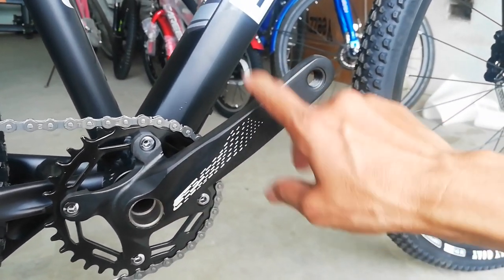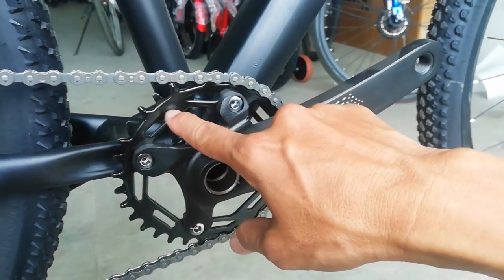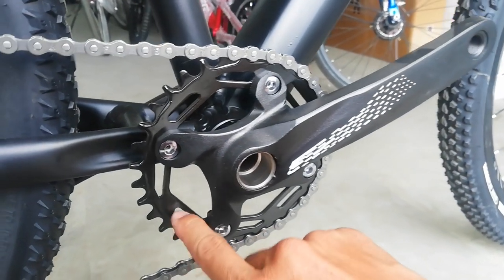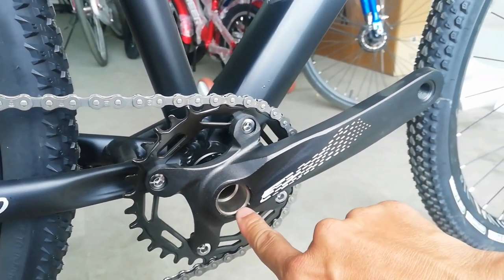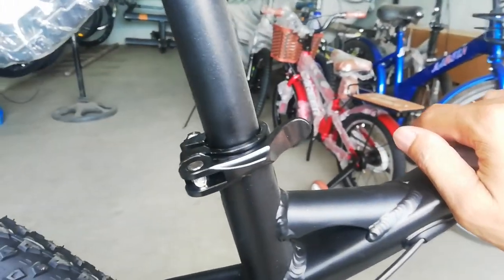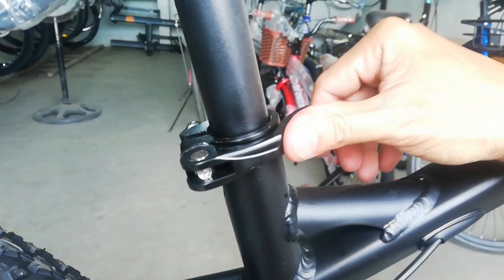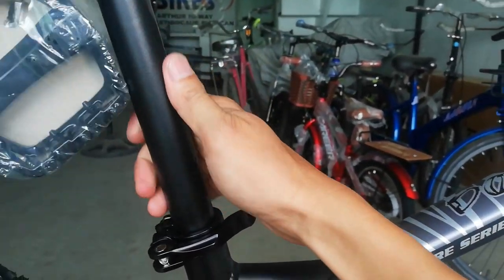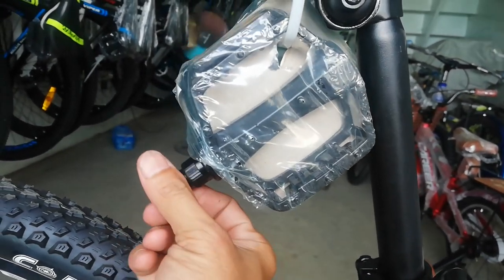170mm ang ating crank arm, alloy, naka chain bolt — 34 ang ating chainring na narrow wide, alloy din. Ang ganda — naka hollow tech na crank ito. Dito tayo ngayon sa seat post o seat clamp — alloy na rin yan, medyo ganda, meron syang ditong tampo. Ang ating seat post ay gawa sa bakal, walang tatak.